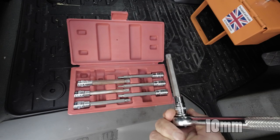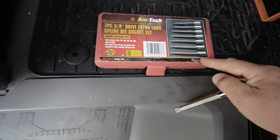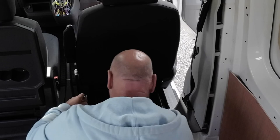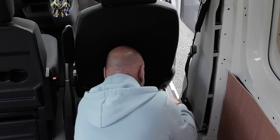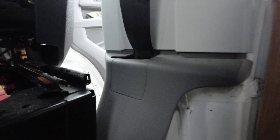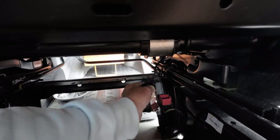The size is a 10mm spline tool - that's the set I've got. Underneath, there's a cable you've got to disconnect. It's also tie-wrapped onto the base with plastic plugs.